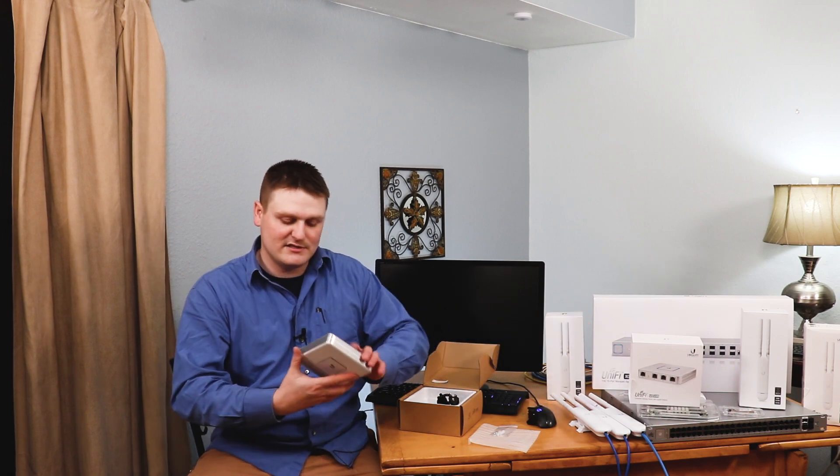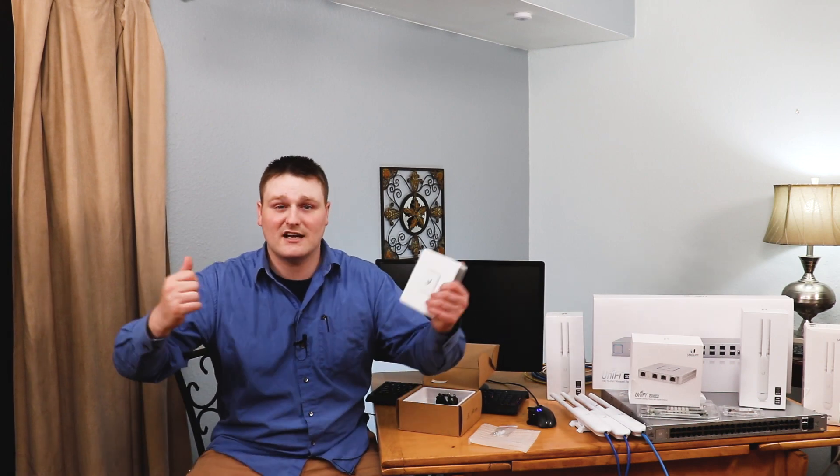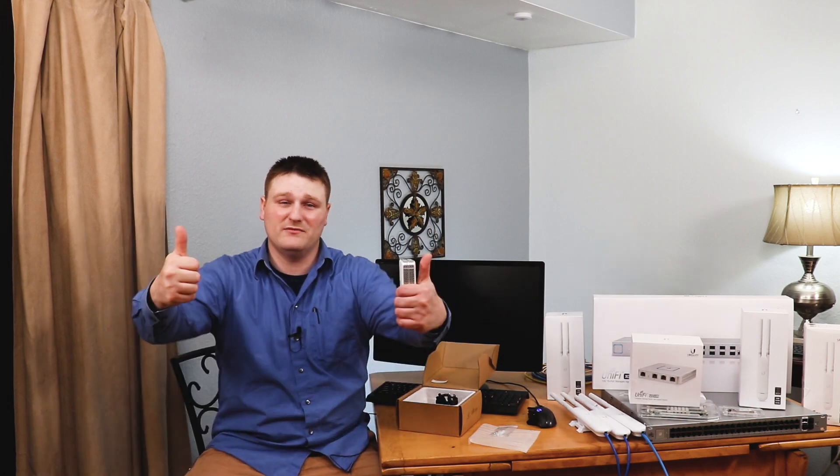So guys, this was the Unified USG Security Gateway. This is TechNetwork and I'm out.